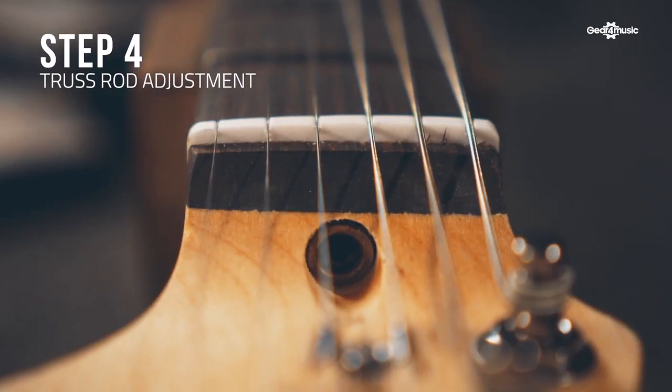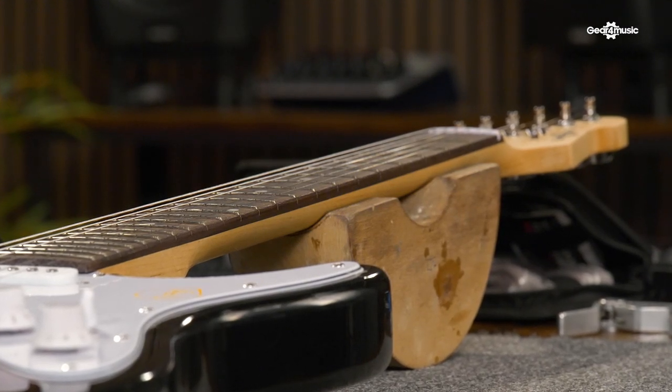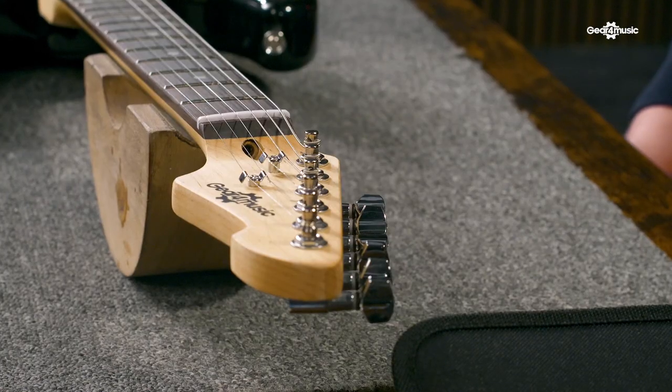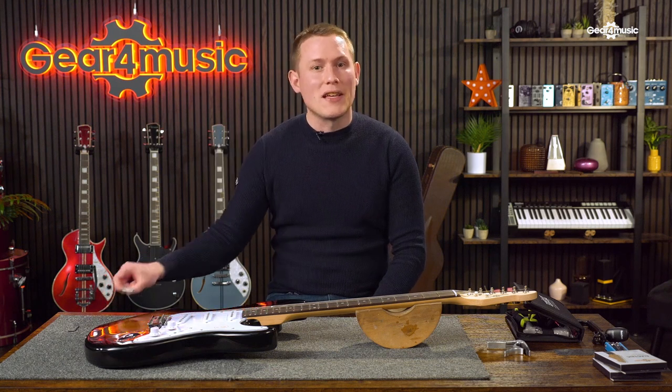The truss rod runs the length of the guitar neck and serves to counteract the string tension in the neck. Sometimes you might notice there's a little bit of fret buzz — in order to counteract this, you need to adjust the truss rod. Adjusting it can be very dangerous to the guitar neck, so you need to be very careful when doing so. Adjusting the truss rod affects the neck relief and increases or decreases the distance between the strings and the frets. Having a properly adjusted neck ensures that the strings have enough space to vibrate freely, giving you the best sound. You access the truss rod with the little gap at the top of the headstock, and you use the supplied allen key to make any adjustments.